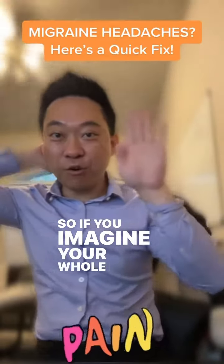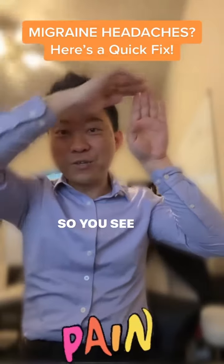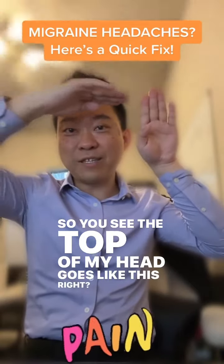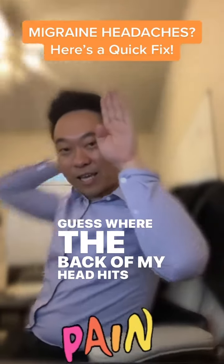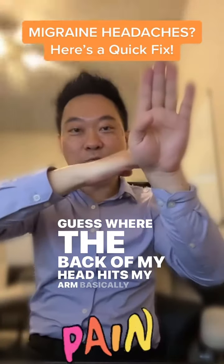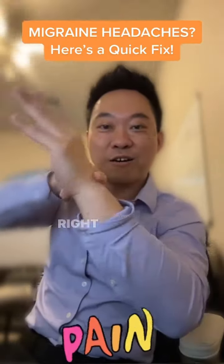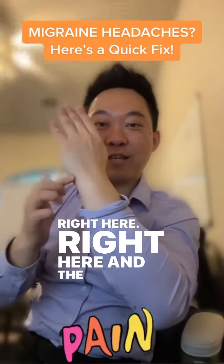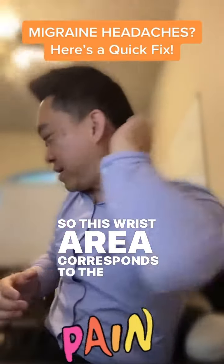So if you imagine your whole hand is like your head, you see the top of my head goes like this. Guess where the back of my head hits my arm — it hits right here, right here in the wrist area. So this wrist area corresponds to the back of your head.